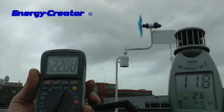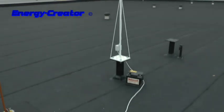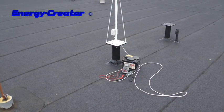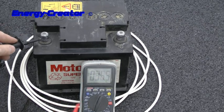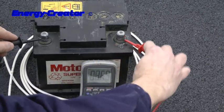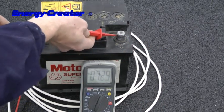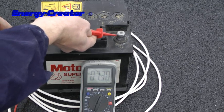Let's charge the battery with it. I will zoom in. First let's check the battery — 7.2, 7.3 volts. So it's an empty battery.